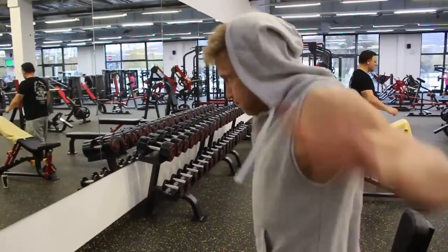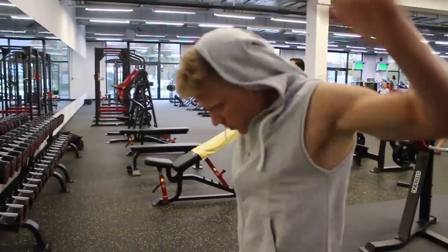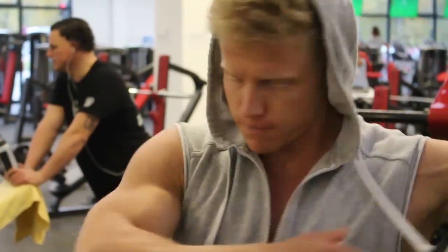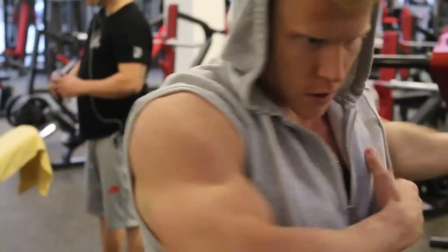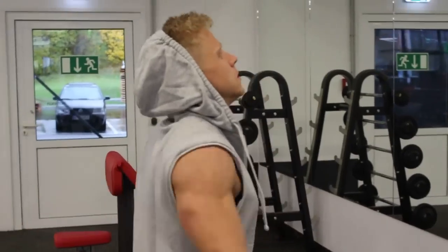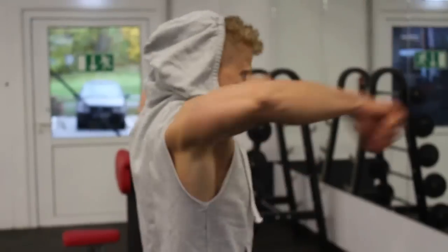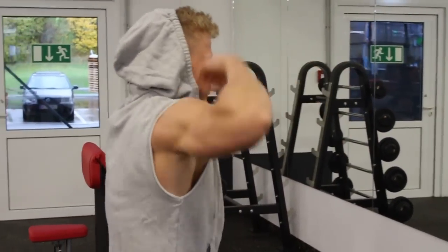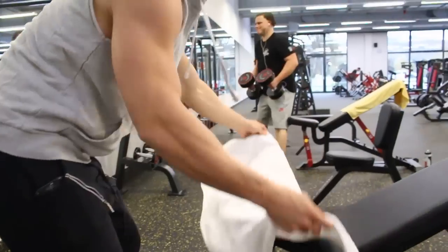Was geht ab meine Freunde? Herzlich willkommen zum nächsten Video, zum Teil 2 meiner Brustserie. Ich habe ein Video gemacht für die drei Übungen für die untere Brust. Wenn ihr das noch nicht gesehen habt, ich verlinke das oben. Schaut euch das mal an – und heute ist Teil 2, weil ihr nach dem Video unbedingt ein Video für den oberen Teil der Brust wolltet. Und hier ist es, Leute. Heute geht's los.